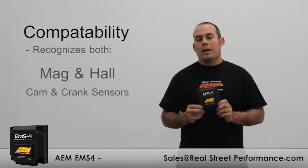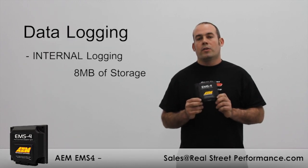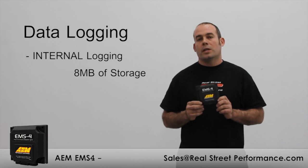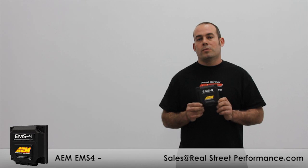The EMS-4 recognizes both mag and Hall cam and crank sensors and has eight megabytes of internal logging. If your vehicle is equipped with smart coils or it has an internal igniter, you will not need to purchase any additional electronics to run the engine.